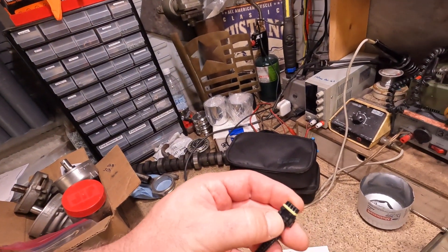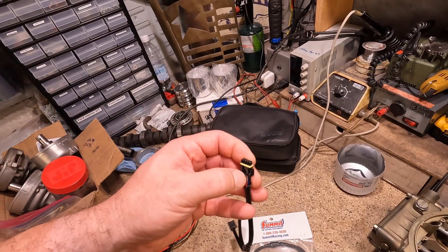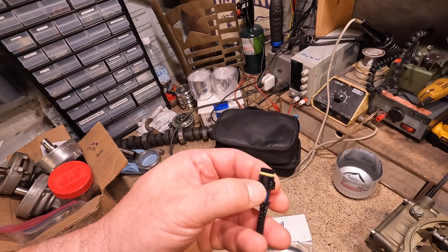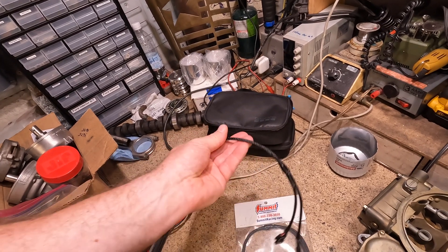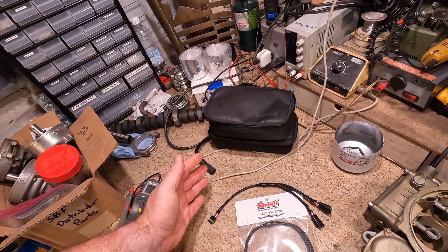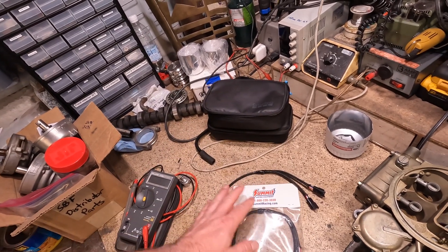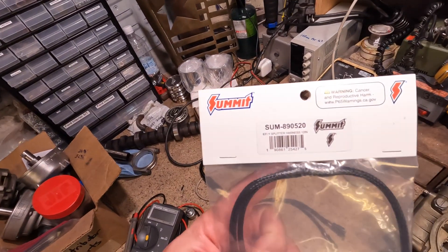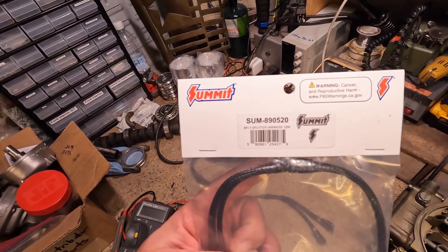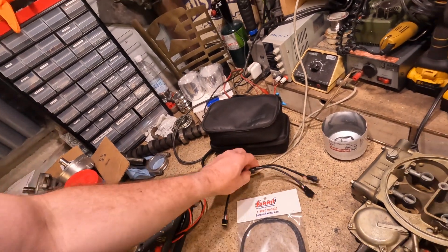These little things are tiny — they're a pain in the butt to keep connecting and disconnecting down in the corner of the footwell, plus these connectors aren't super durable. Hopefully this will get installed and I'll never have to worry about it again. I got two of them here, one for me and one for John's car. There's the Summit part number — I got this one because the Holley ones are all out of stock, so this one's a little cheaper.